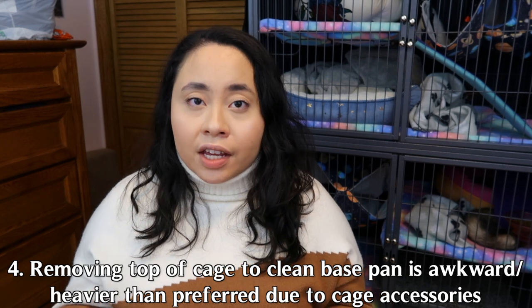It was really awkward to clean because it wasn't easy to remove the shelves. To deep clean, I had to remove all the shelves including the top level through the middle of the cage — a tedious process for a weekly deep clean. When taking off the body to clean the base pan, it was very awkward to remove because of all the cage accessories. The levels stay attached to the wire body, making it heavy on one side and light on the other. It was annoying more than anything, but definitely something to keep in mind.